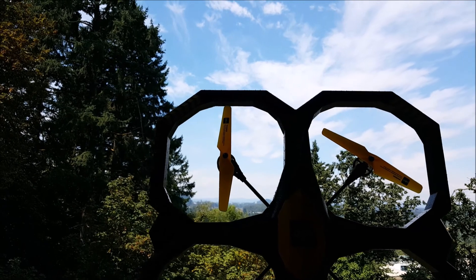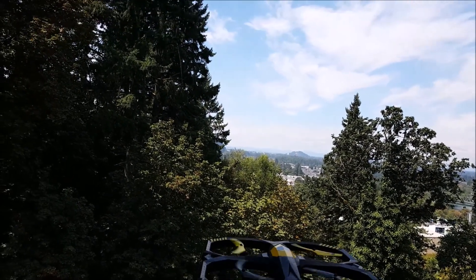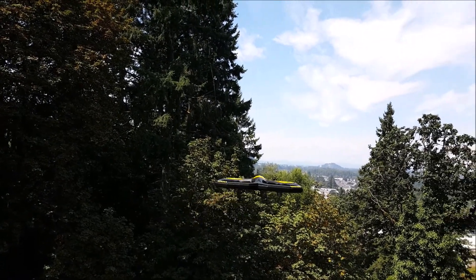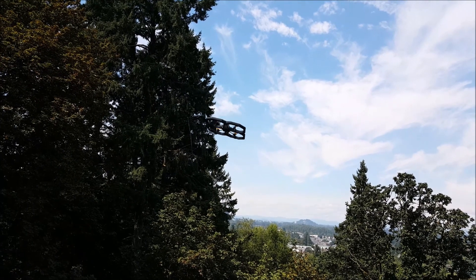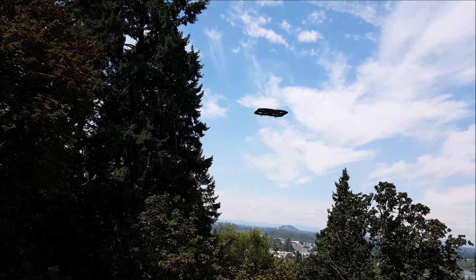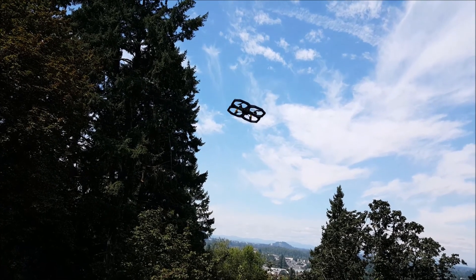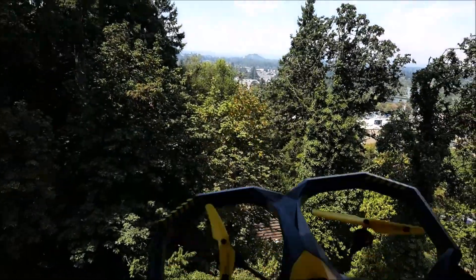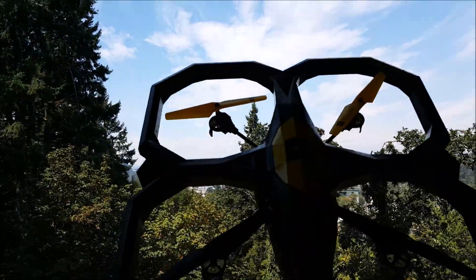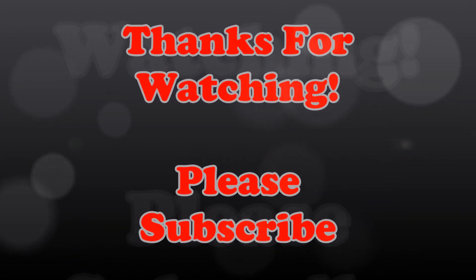That's the UTO U907. Let's take one more last look at the flips. Sweet. Alright guys, thanks for watching!